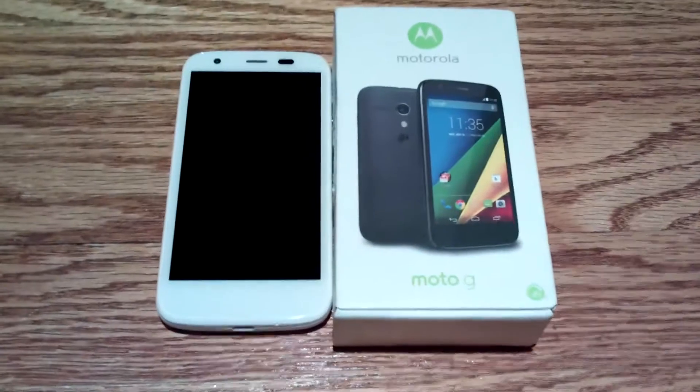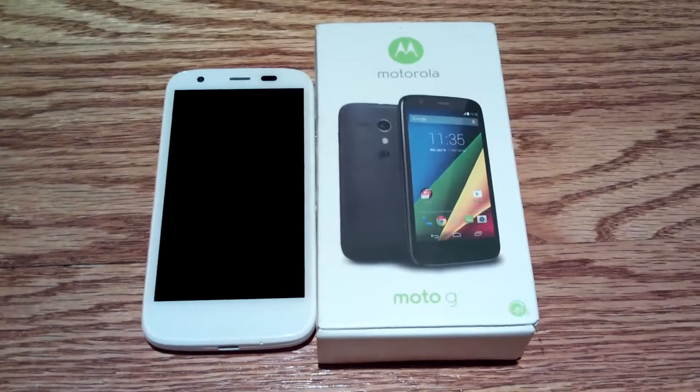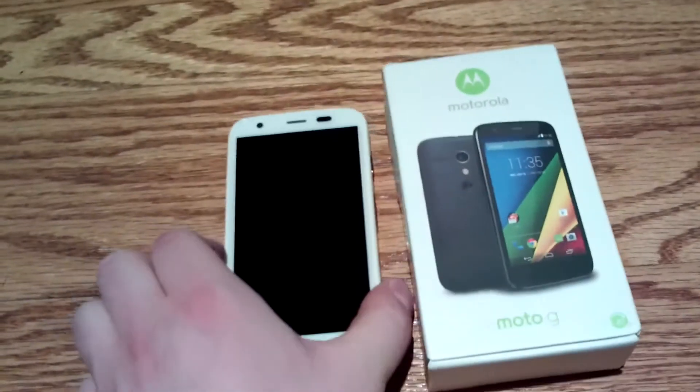When my Samsung Galaxy Tab 4 7.0 with a 7-inch screen has better battery life than a 5-inch phone, there's something wrong with that. So I ended up getting this Moto G, and it has proved to have very good battery life — just so much better. Despite having a worse camera and smaller size, I actually like this phone a lot better.